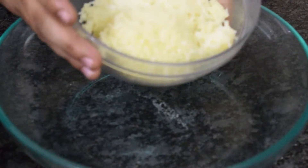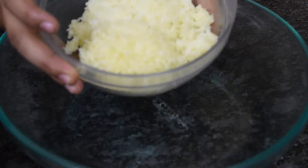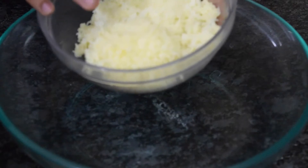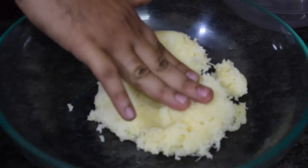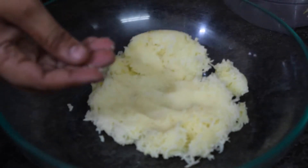Before starting, I have just boiled our 3 potatoes, removed the skin, and mashed them. I will take 3 potatoes which are nicely mashed and don't have any moisture in them.